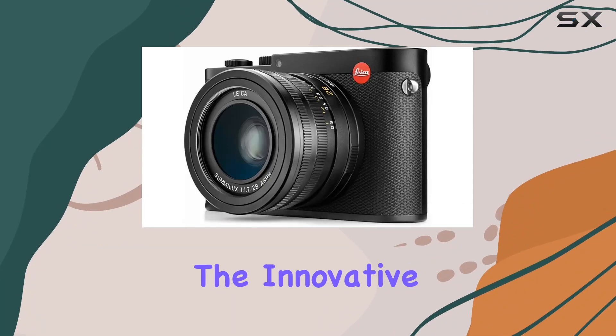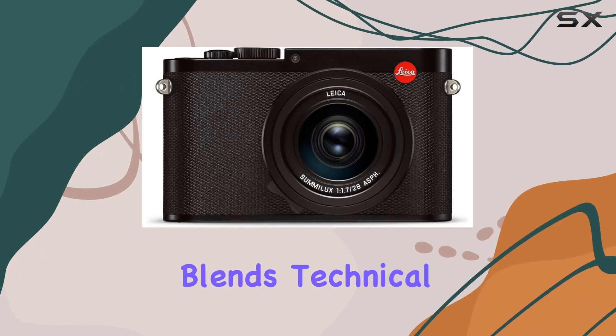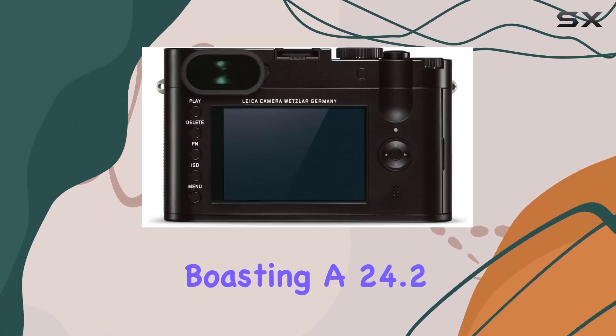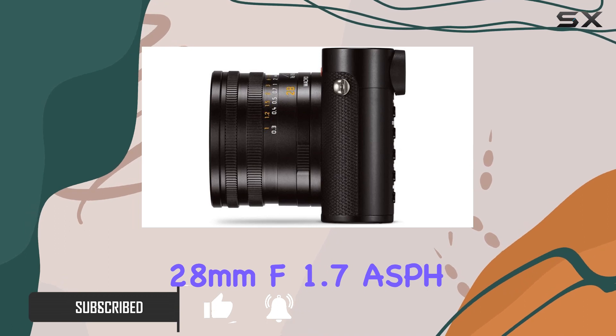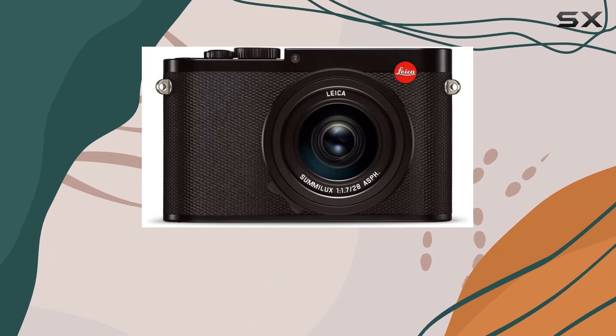Today, we're delving into the innovative realm of the Leica Q, a compact digital camera that seamlessly blends technical prowess with photographic sensibility. Boasting a 24.2 MP full-frame sensor and a fixed focal length Summilux 28mm f1.7 ASPH lens, this camera stands as a testament to Leica's commitment to rewriting photographic history.